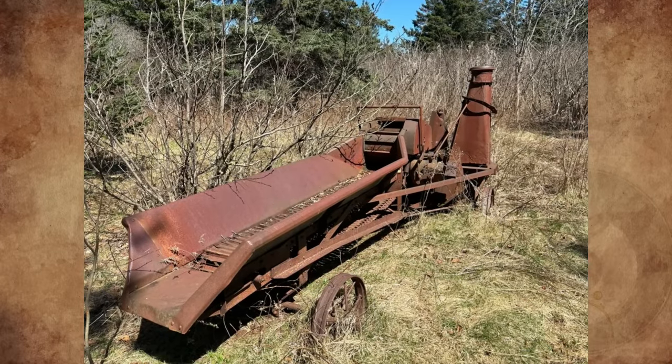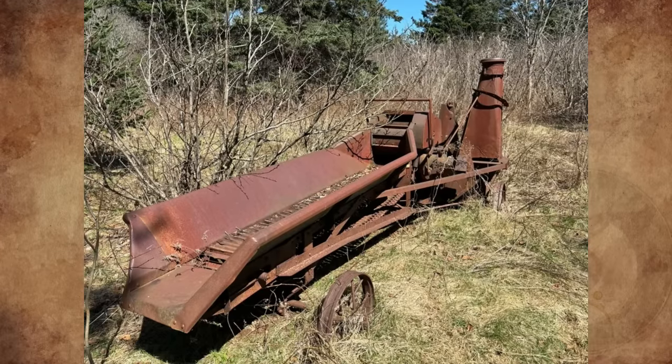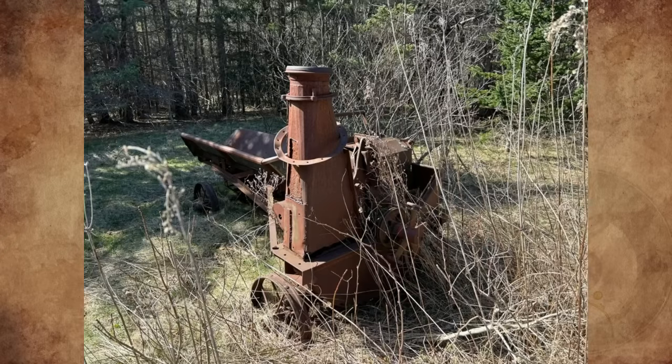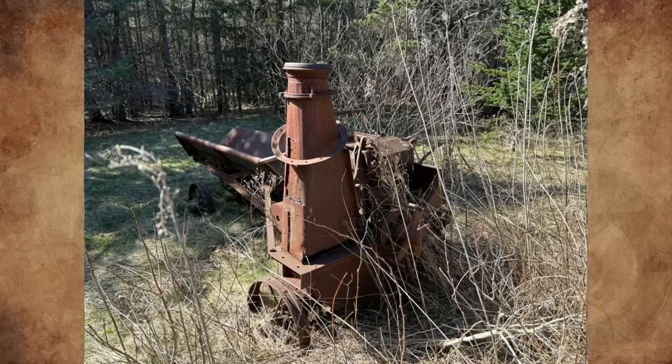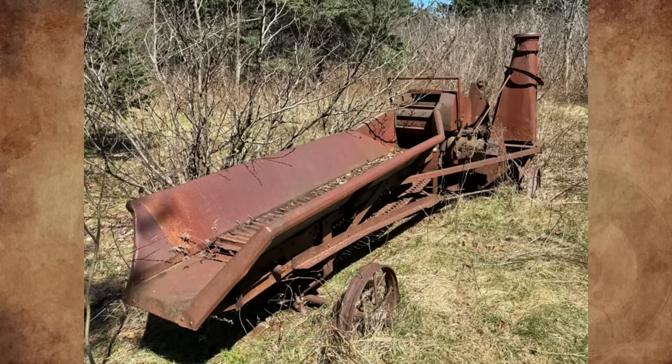What is this rusty steel conveyor machine on wheels, found near an old homestead foundation in Atlantic Canada? I can tell it is some sort of chain-driven conveyor and possibly a crusher or roller. Hopefully somebody knows what this was used for and when. Thanks in advance.